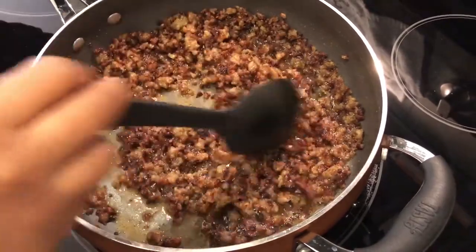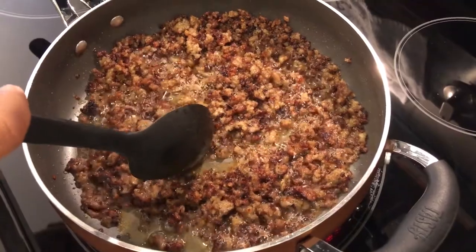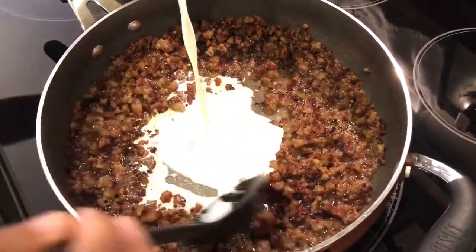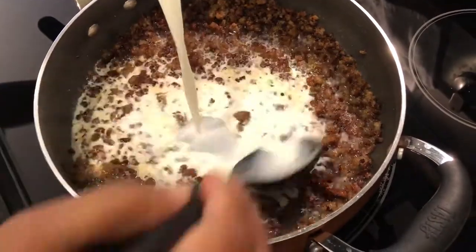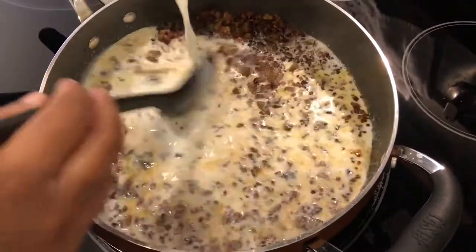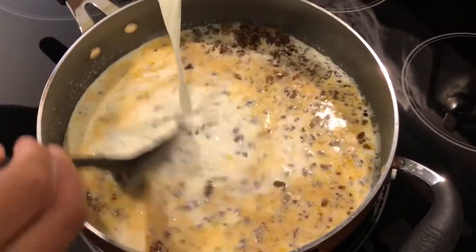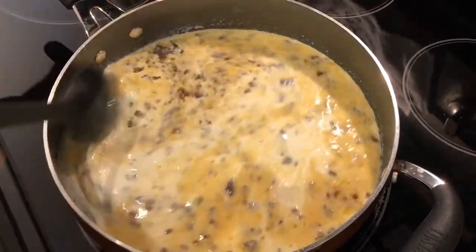Now I'm going to add in three cups of half and half. Some people use milk, but I prefer a richer gravy. I would not advise using heavy whipping cream — I think that'll be a little too thick. If you're not familiar, half and half is just half heavy whipping cream and half milk, so I like that combo.